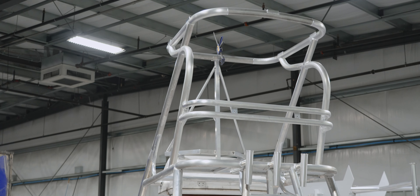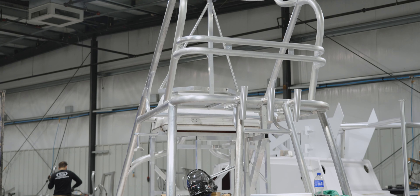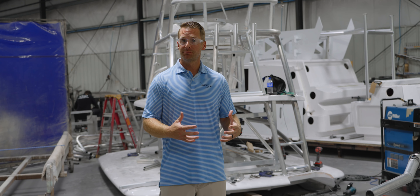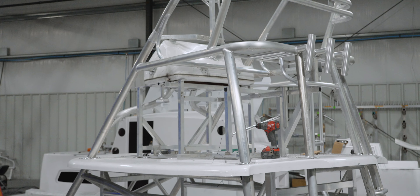Let's take a look at some of that footage. Directly behind me is the jig setup for the Phenom 43 gap tower. A jig is a fiberglass part that we use as a template to ensure that all the metalwork fits perfectly on every Phenom.